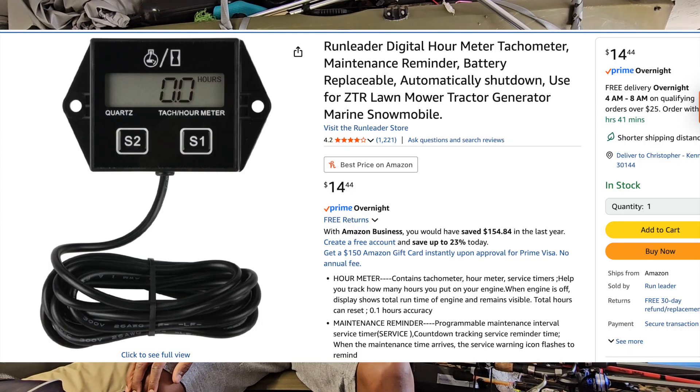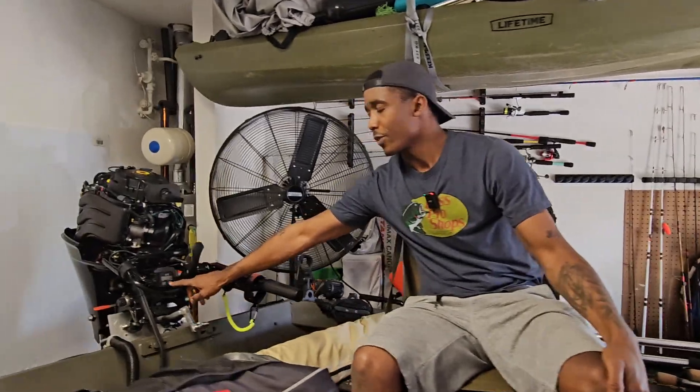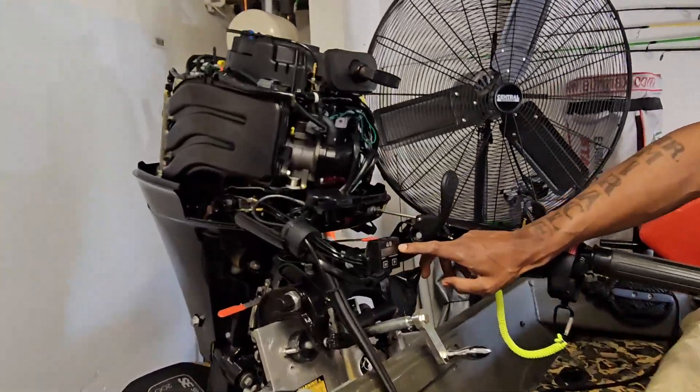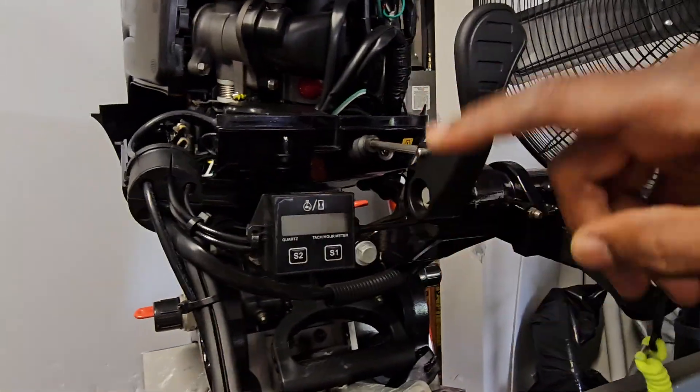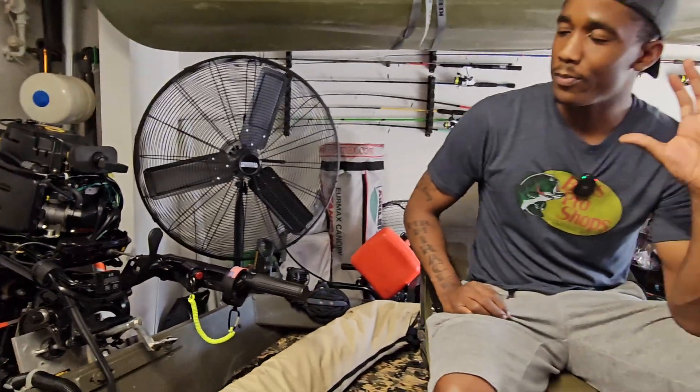I've been really trying to figure out something since I upgraded to this 30 horsepower from my 20 horsepower Tohatsu. The issue I've been having is the tachometer. Those basic tachometers, the run leader type ones — this tachometer right here does not work on a 30 horsepower because it's a three-cylinder. Since it's a three-cylinder, it won't read it properly, and I was seeing wild RPM ranges.